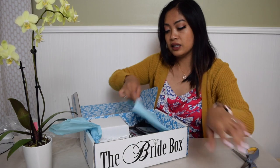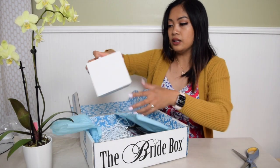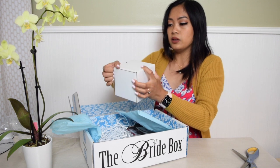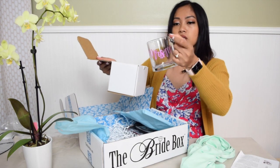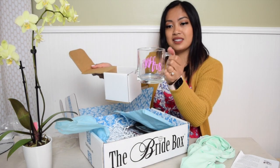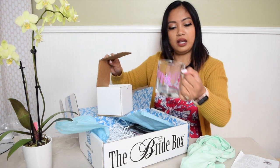Next there's a little box — let me open this. Oh, look at this! A little mug. It says 'Missus.' This is cute, I like it. It's in great shape.